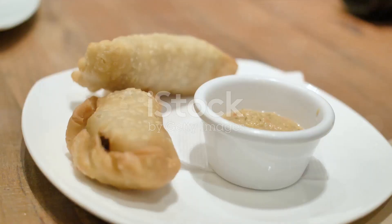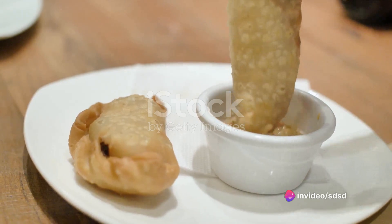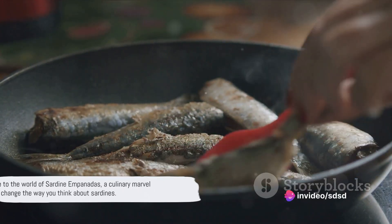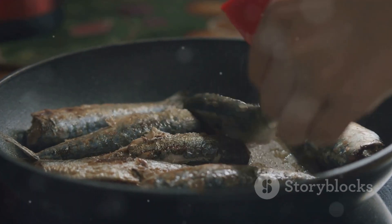Picture biting into one, the crunch of the pastry giving way to the rich, savory filling, a symphony of flavors that dances on your tongue. Welcome to the world of sardine empanadas, a culinary marvel that can change the way you think about sardines.